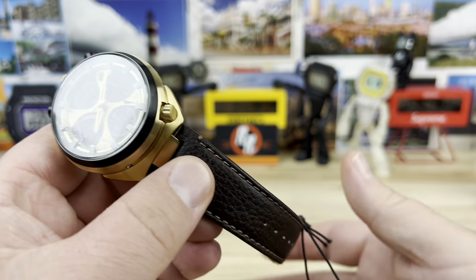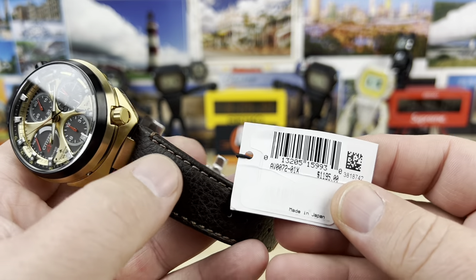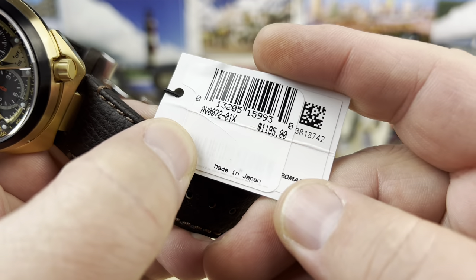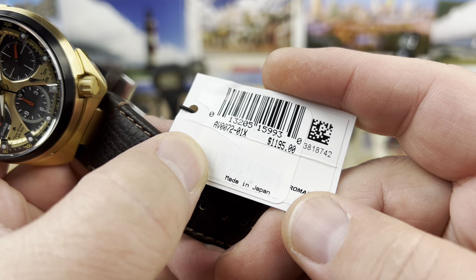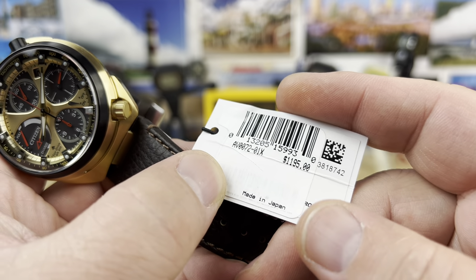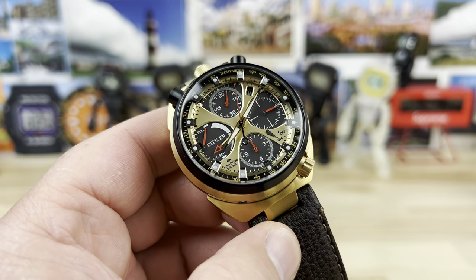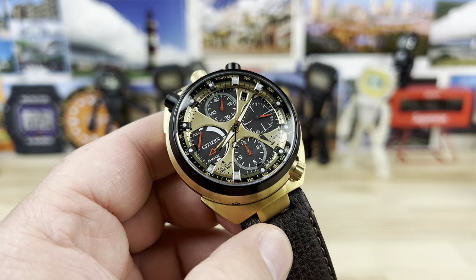This guy right here is another limited edition — there are quite a few limited editions of these Bullheads. This is the AV0072-01X, retail price $11.95, but you're not going to pay that because you're going to get a discount. I'll have a direct link down below as well as dimensions and all that good stuff.